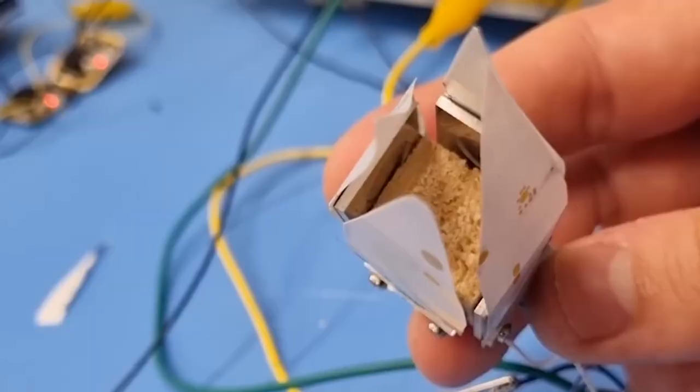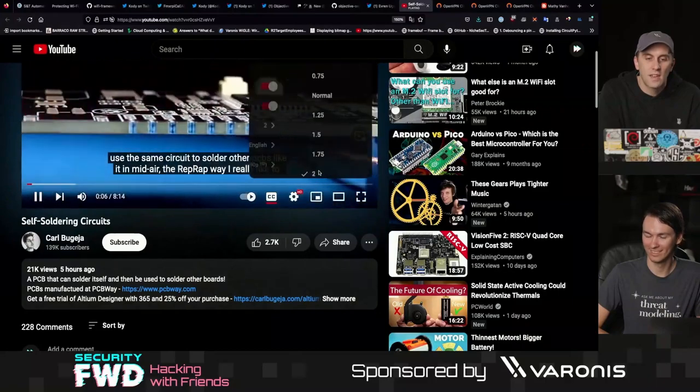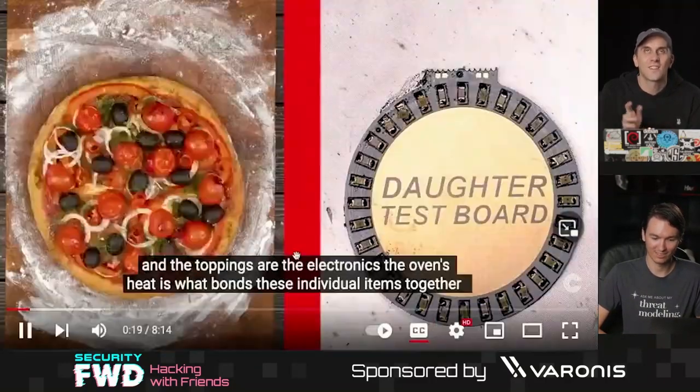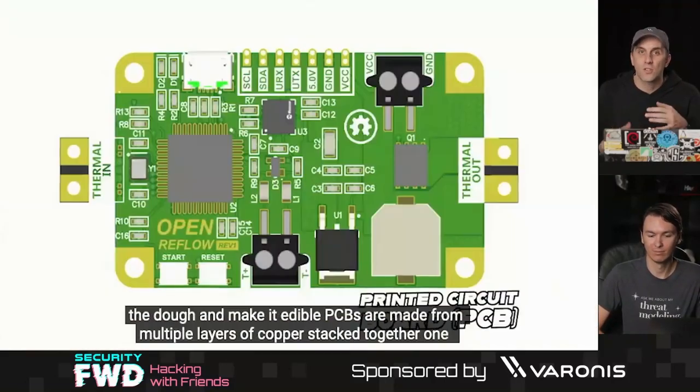They have a variety of applications, but recently he did something even crazier: a self-soldering circuit. This self-soldering circuit not only solders itself, but it's actually a daughter board that will go on to solder other circuits. He's comparing this to a pizza where in this case we're reflowing a surface mount circuit.